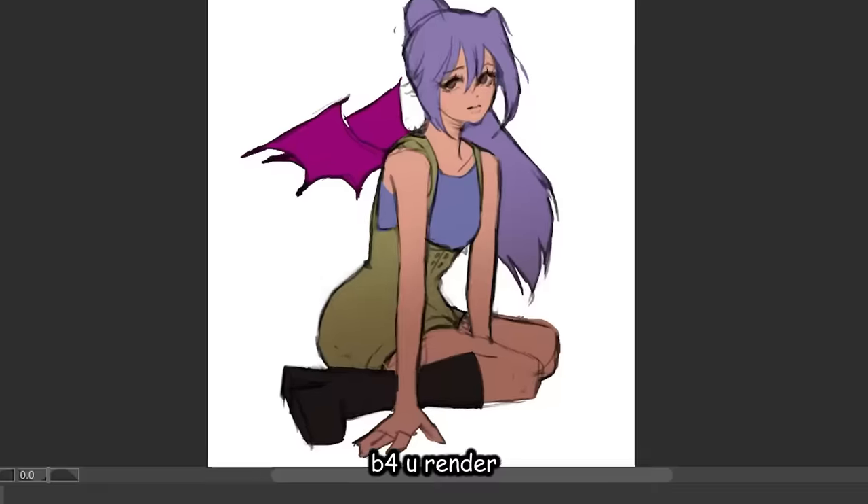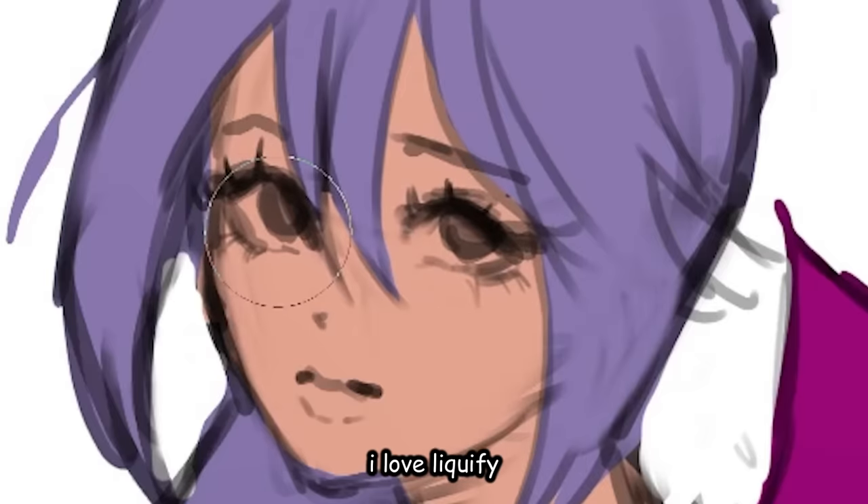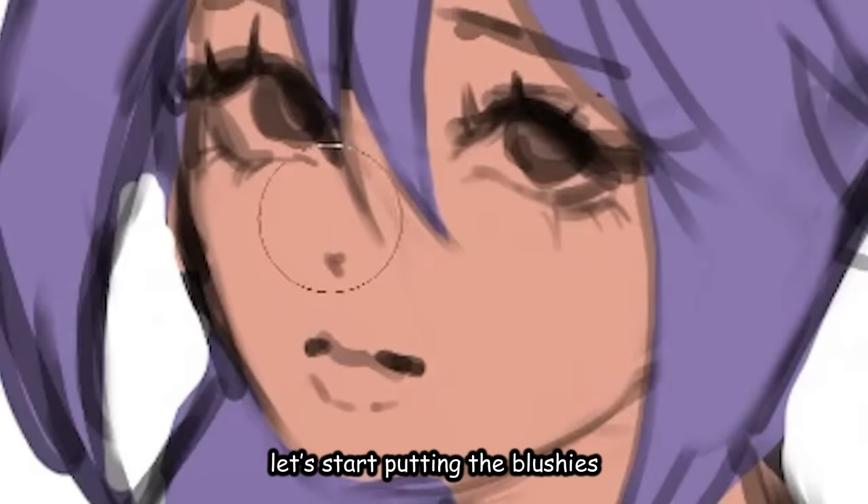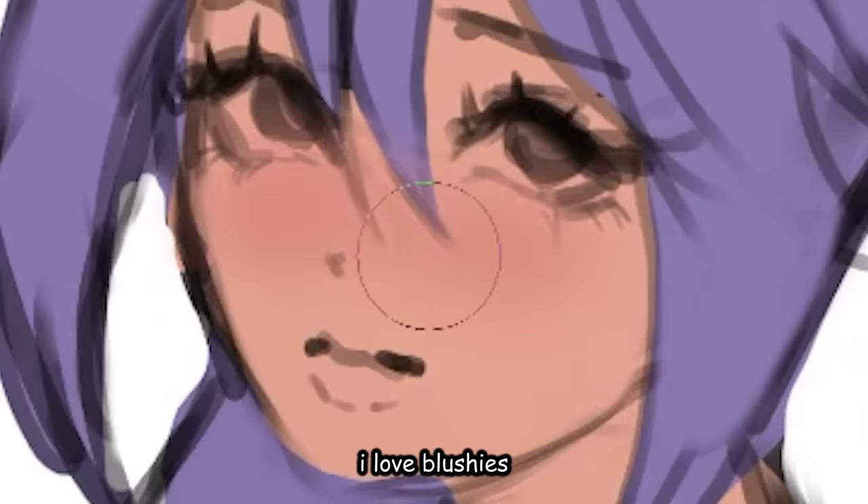Before you render, you wanna fix any deformities. I love liquefy — it's like my holy grail. You guys know that Clip Studio can liquefy multiple layers now? Take my money. Okay, link in the description. Not sponsored. Anyway, let's start putting the blushies — I love blushies.